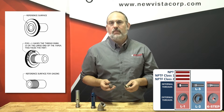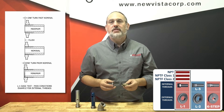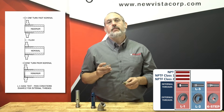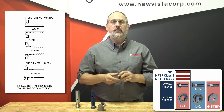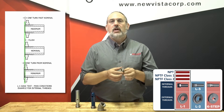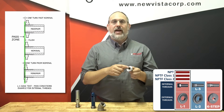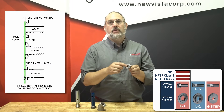Each type of tapered thread requires a different use of the L1 gauge. For NPT threads, there's only one test required. Thread the L1 gauge onto or into the tapered thread until the fit is hand tight. When the gauge stops, the notch on the plug gauge or the flat of the ring gauge should be within plus or minus one turn from the entry face of the thread.